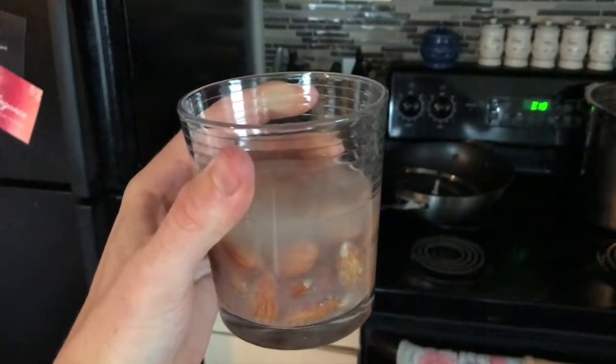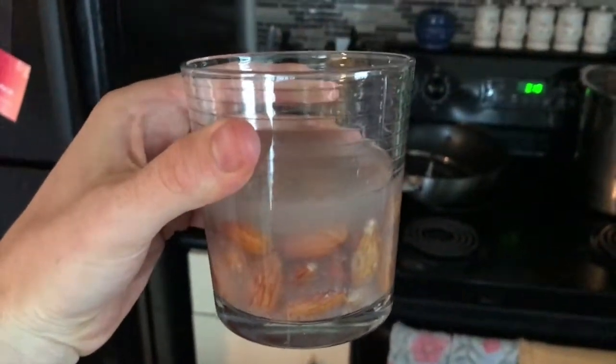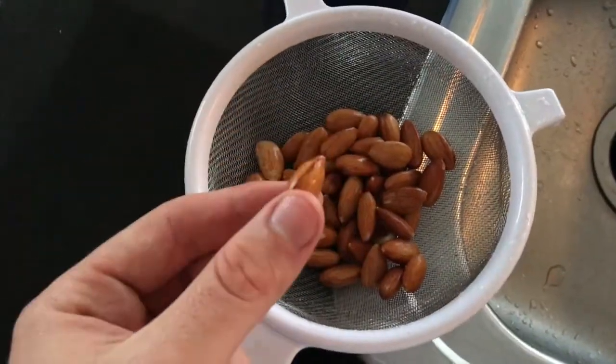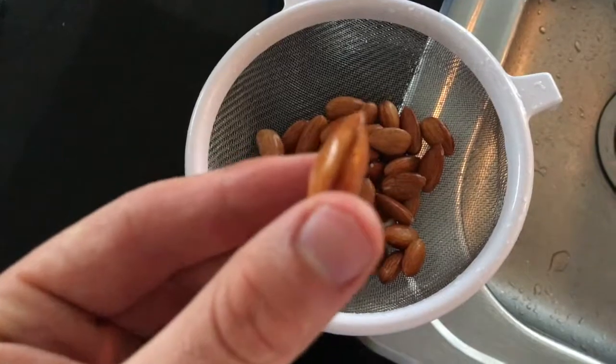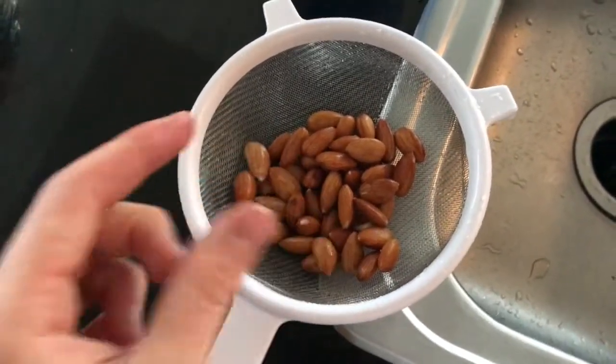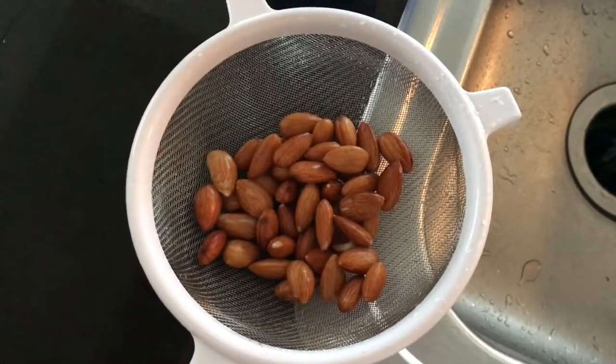Here are the post-soaked almonds. They look a little gross, but wait until you see the finished product. There they are, all soaked overnight and hydrated — you can see they've absorbed a lot of water. Clearly they're much larger, and they taste much softer, digest much easier, and the nutrients become more bioavailable. Pro tip: do this.